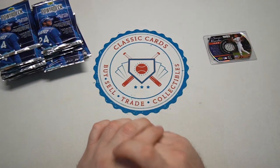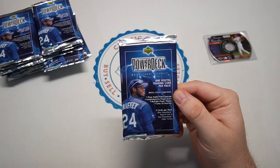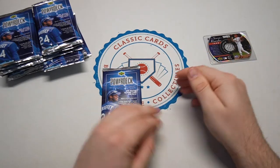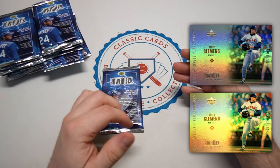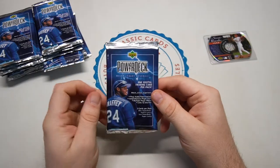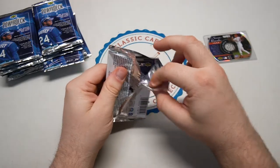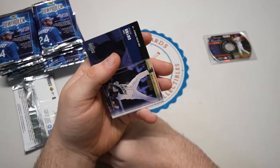One thing I was looking at before researching this set — there are actually one-of-ones in this product, which I thought was pretty cool. Definitely in the '90s, one-of-ones weren't a popular thing. There are four different ones: the auxiliary gold paper — 25 one-of-ones; the most valuable performances paper gold — seven of those; powerful moments papers — six one-of-ones; and time capsule papers gold. All the one-of-ones are gold.